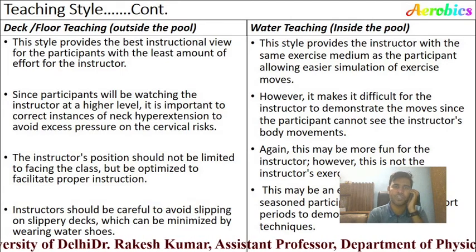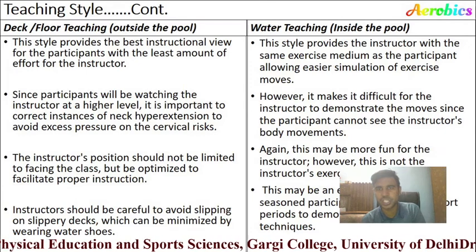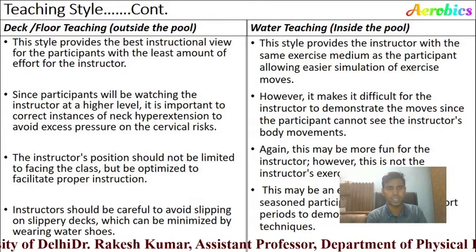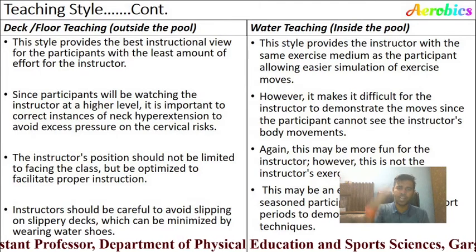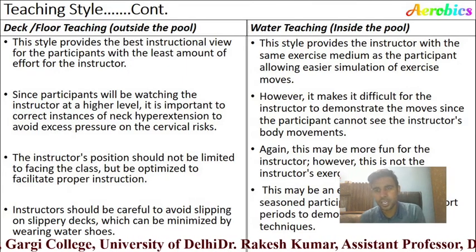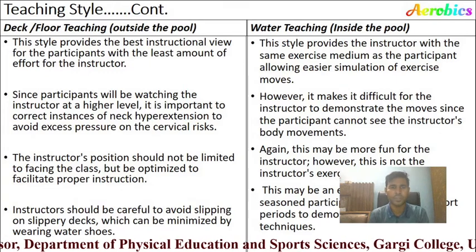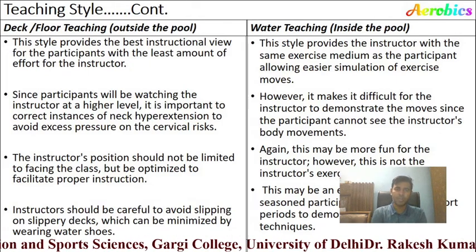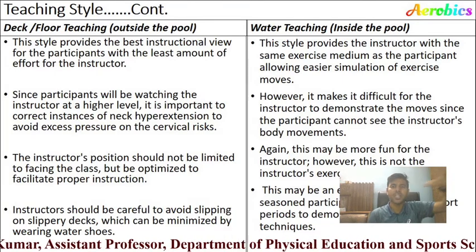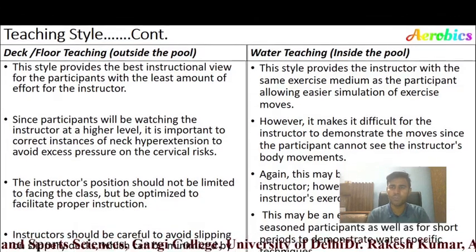In deck teaching, the style provides the best instructional view for participants with the least effort for the instructor. In water teaching, the instructor shares the same exercise medium as the participant, allowing easier simulation of exercise moves. In deck teaching, participants watch the instructor at a higher level, so it is important to correct instances of neck hyperextension. In water teaching, it is difficult for the instructor to demonstrate moves since the instructor's body is also inside the water.